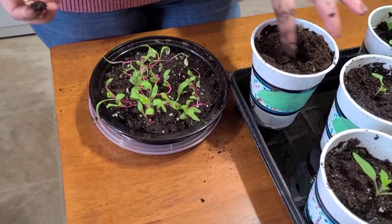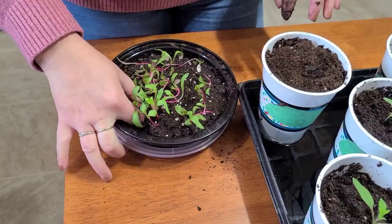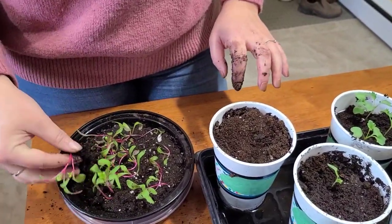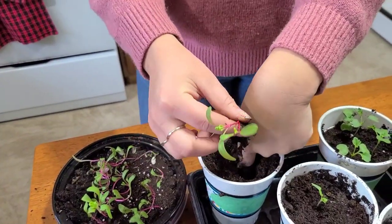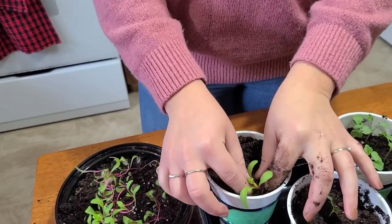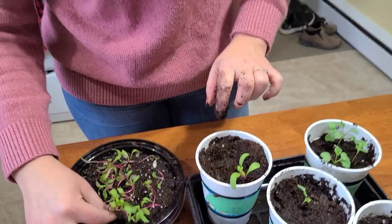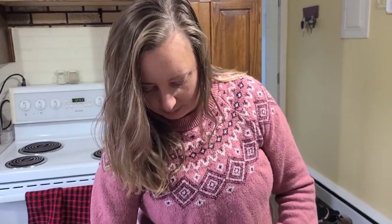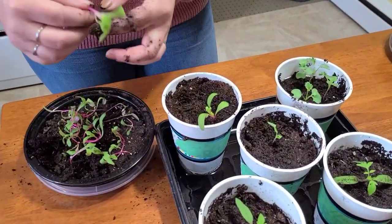On to the Swiss chard — about four plants the same as the kale, because they grow big. With both kale and Swiss chard you can take multiple harvests off them. You pick the bigger outer leaves and they just continue to grow. These will eventually go into bigger pots. Space is limited here so we can't have a ton of plants, but we'll grow some and send the extras off to other people who'd like to try it.